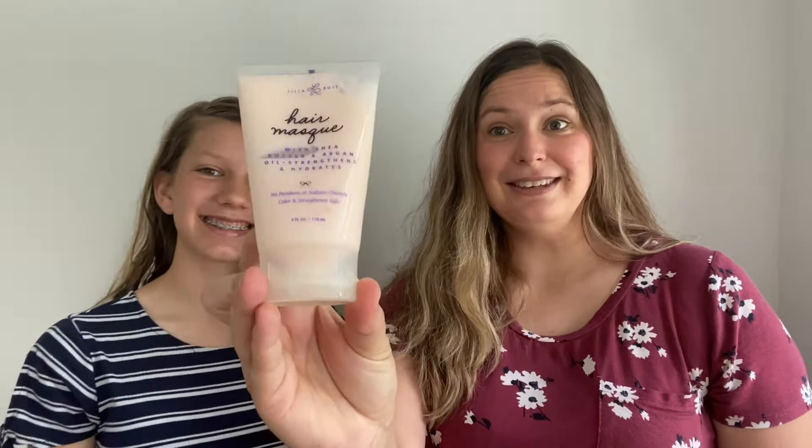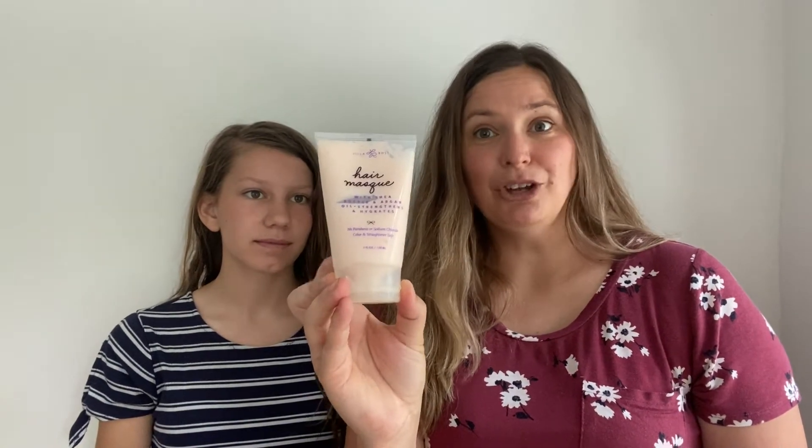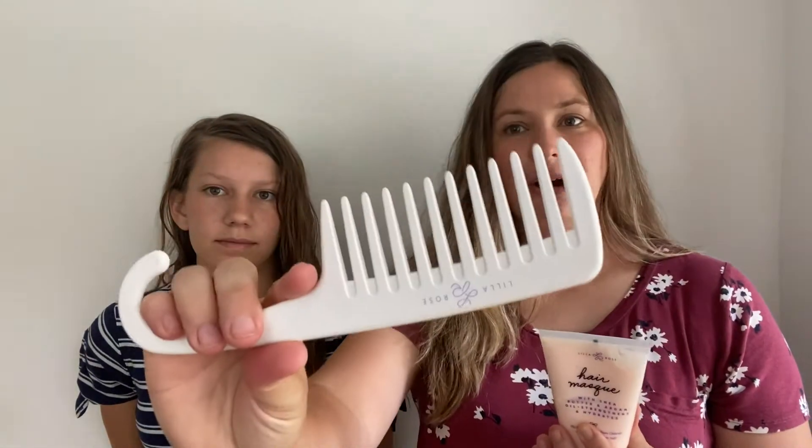First of all, the hair mask. This hair mask has been wildly popular ever since they released it. What you do is take about a quarter-size amount, put it on in the shower while your hair is still wet, scrunch it up in your hair, let it sit, and apply it from your roots down. Then take the Lil Rose shower comb and comb it out and let it sit for about five minutes. What I do is put it on, let it sit, then shave and wash my face.